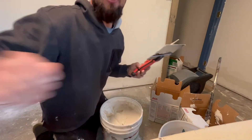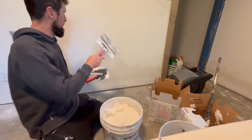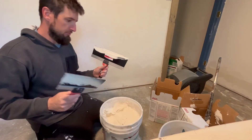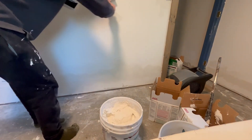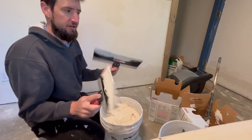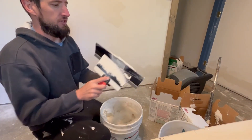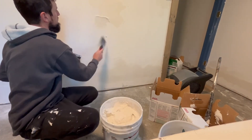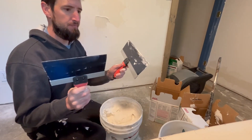I told you two blades — the reason for that is it's good to have one that's a scraper, so if you've got an old one you can scrape off bubbles and whatnot. Two blades is super helpful. Get your mud on there, do your work, and then you want to have a clean edge, so use one of these to end up with a cleaner edge. You end up with two blades that are relatively clean.